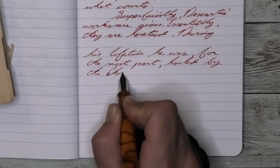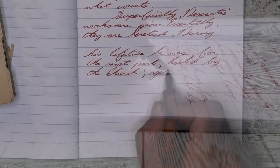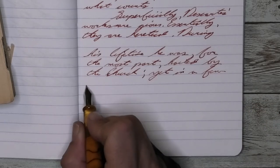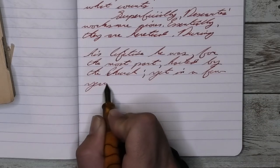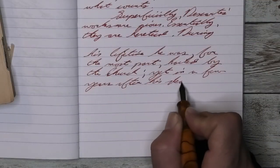Looking at the music nib, I had high hopes going in, but the music nib allowed it to shade. We get a darker tone than the fine, not as dark as the medium. It has no feather, no spread, but it does show some shading. So if you do want those darker tones and the shading, that wet music nib did it.